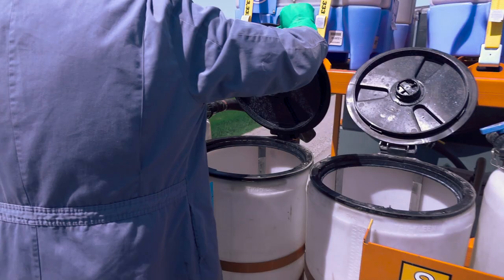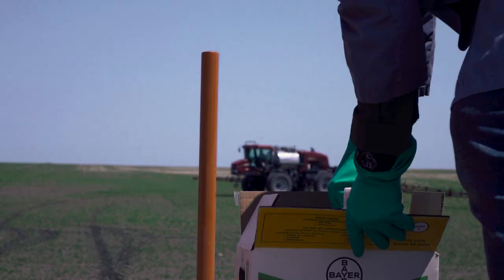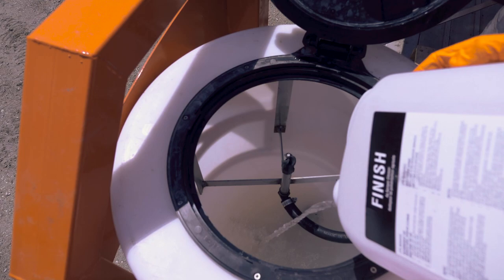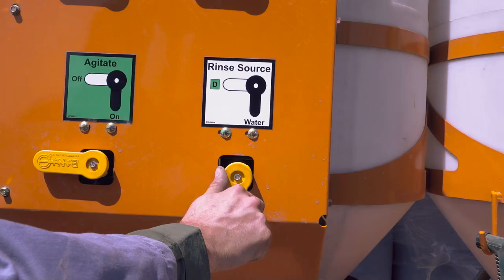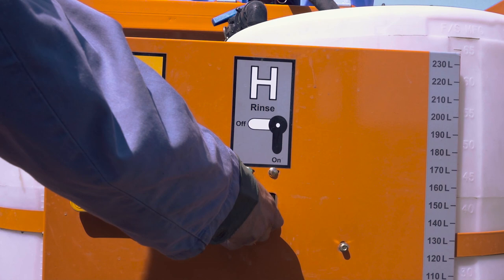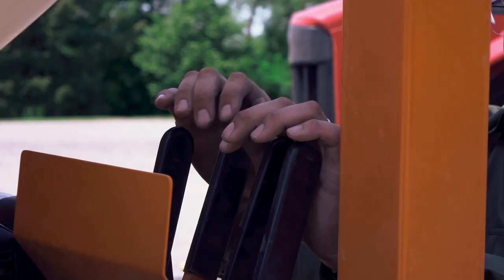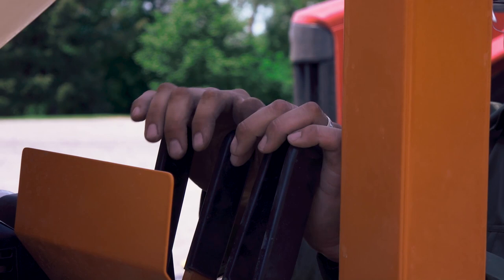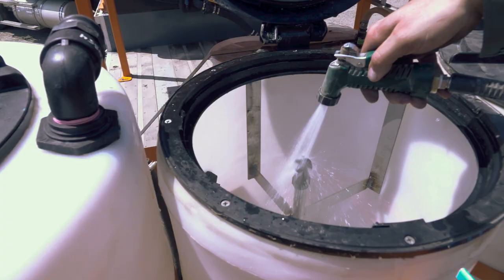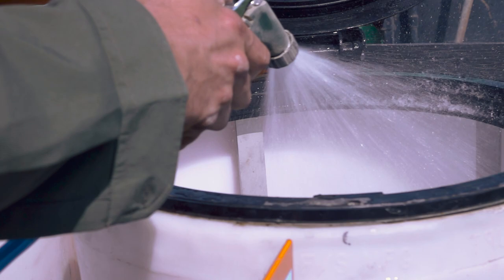The Dash is easy to clean, making it simple to go from one product to another. Fill the left inductor with water and a cleaning agent, change the air pump source to the left tank, and turn on all the inductor rinsers to wash down. When complete, unload each inductor into the sprayer using the cleaning agent to also rinse the sprayer. If an additional wash is desired, the Dash is also equipped with a hand sprayer.